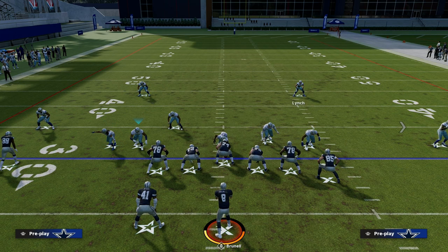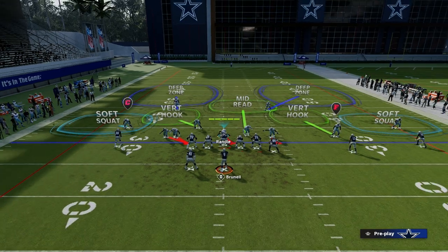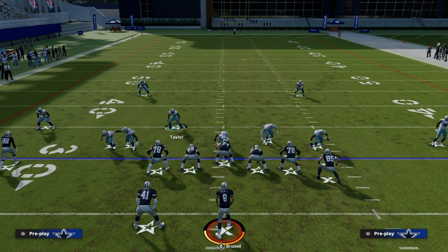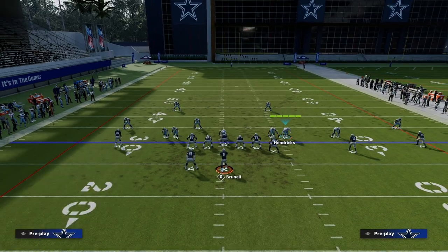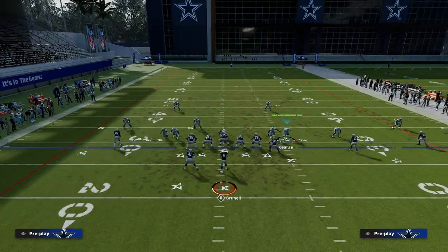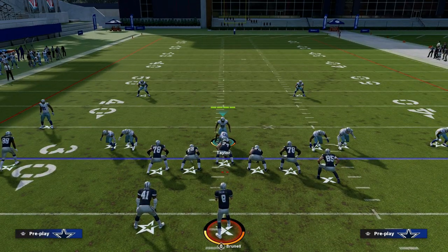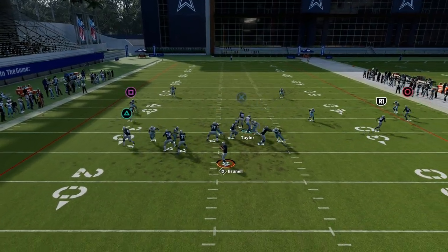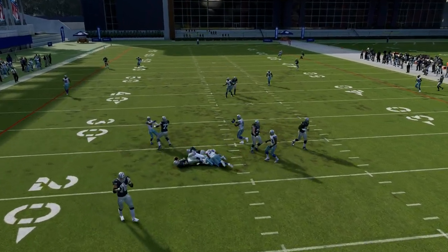The setup for the blitz is: we're going to pinch our defensive line, we're going to crash our defensive line down or inside. Then what I like to do is move this linebacker to the outside, blitz him, and then QB contain, and then get back onto this guy. What you'll notice is this is one of the best looping concepts in the game.